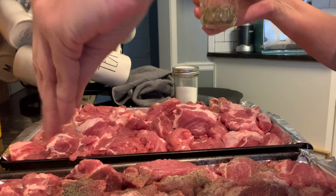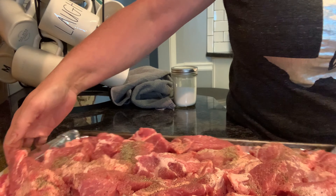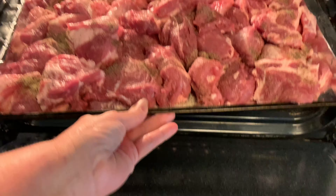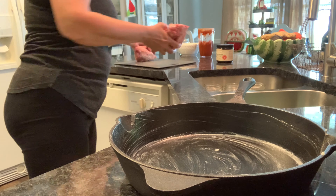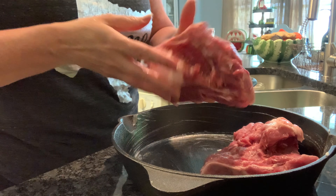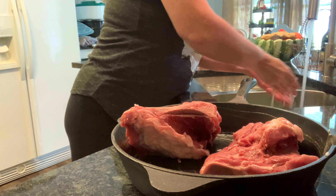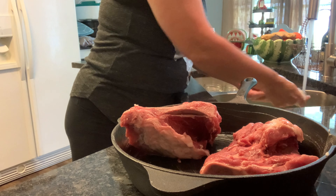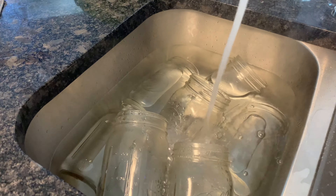These are ready for the oven. I put my two racks in the oven really close together so I can get both trays going at the same time. Now y'all know I'm not going to let those bones go to waste — I've greased up the iron skillet and I'm going to put them in there. There's lots of good meat on those. You could freeze them from raw state, but I'm going to go ahead and roast them while I've got the oven on.